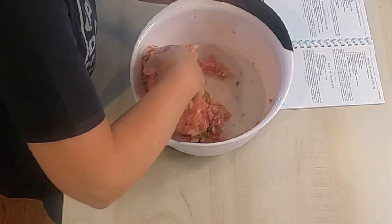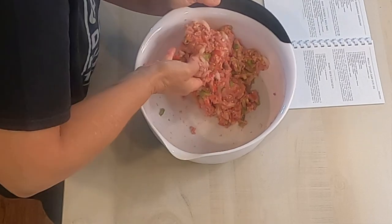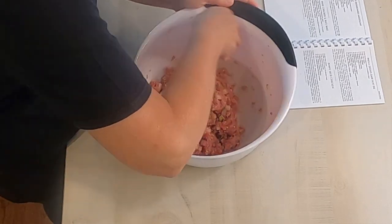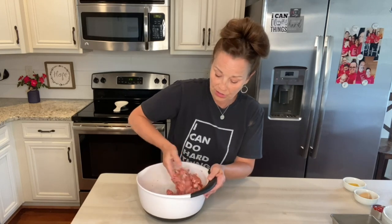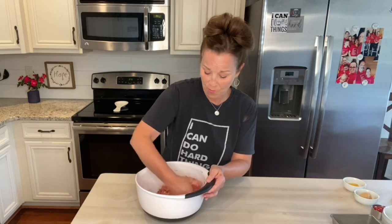I remember when my mom would make this when I was little, she would usually have to make a couple of them because we had such a big family, and my favorite part was the topping. I loved that ketchup on the top when it got baked. After we get this all mixed up, I'm going to add brown sugar, ketchup, and mustard together and put it on top. I've preheated my oven to 375 and we're going to bake it for about an hour.